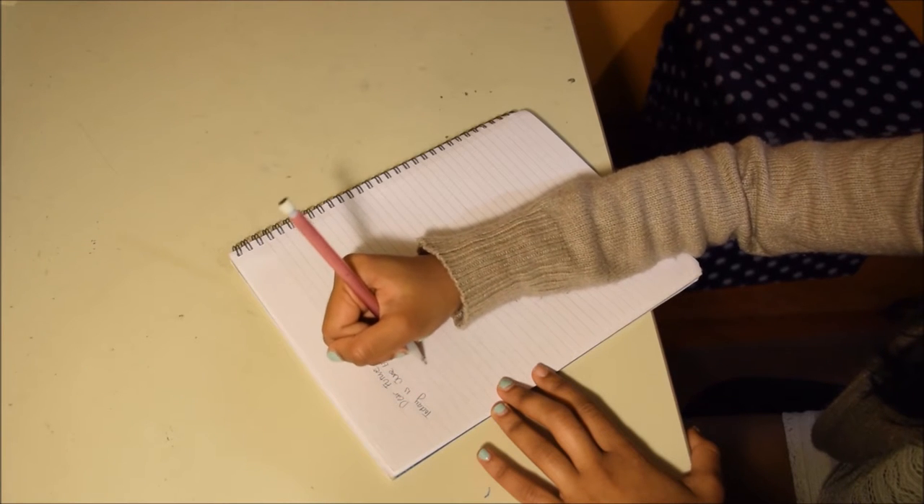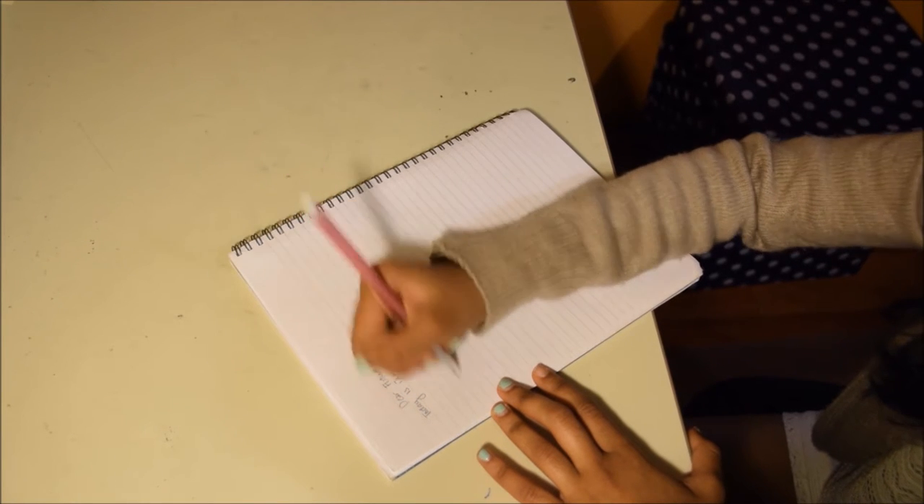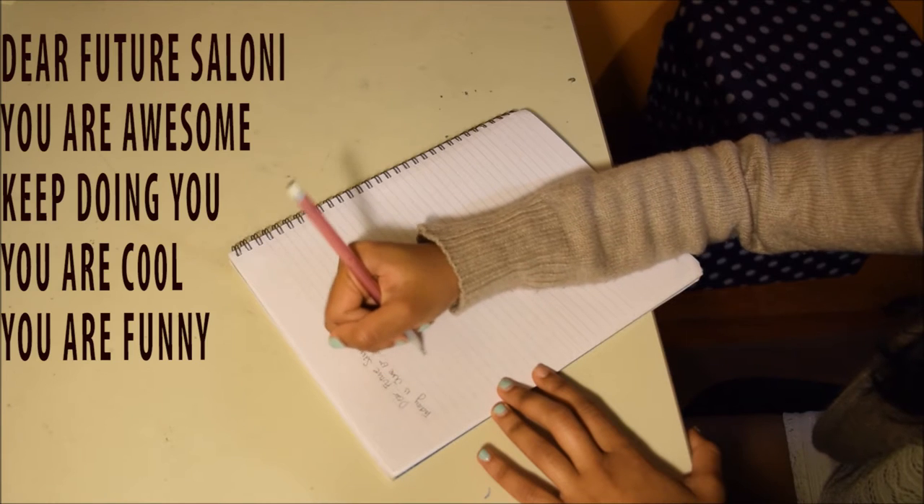And on the back of this paper, I wrote a little motivational stuff to my future self.